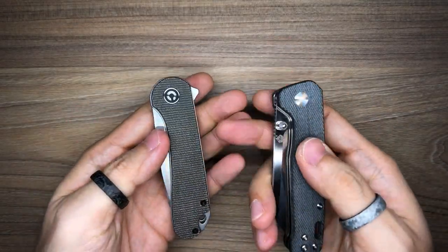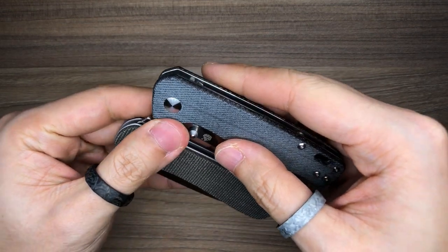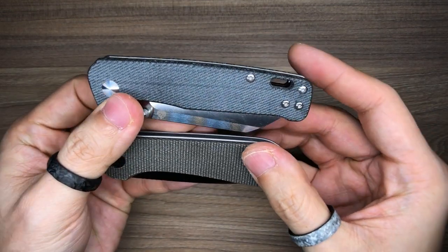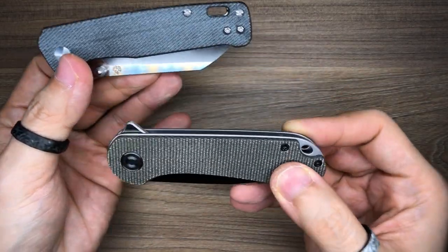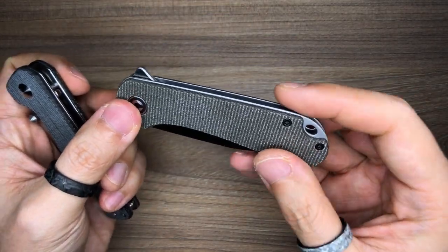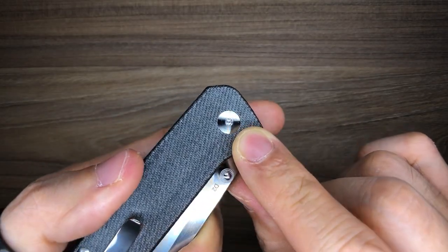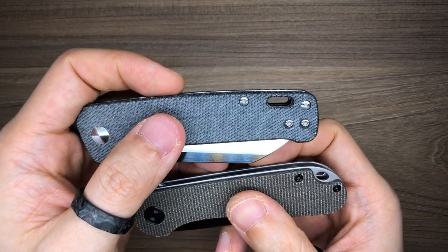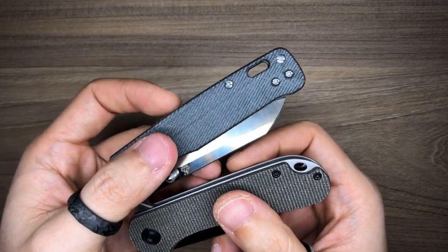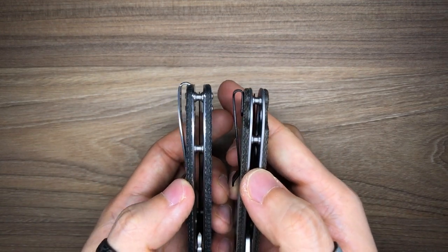Regarding hardware: many people prefer T8 Torx screws, and the Elementum does feature T8 hardware throughout. The Penguin uses T6 hardware for most screws, with a T8 Torx pivot pin. Personally, I don't think this makes or breaks a knife. Both knives have lanyard slots and standoffs, so they are equal in that department.